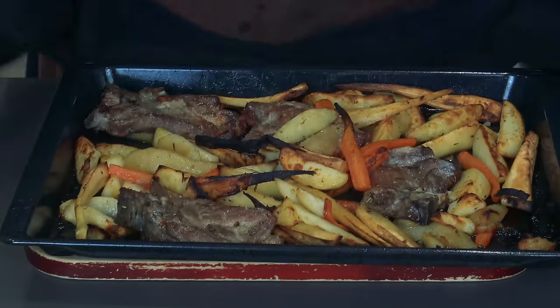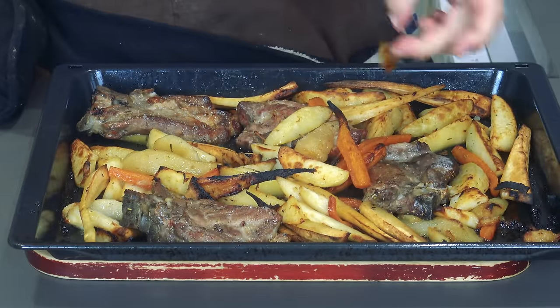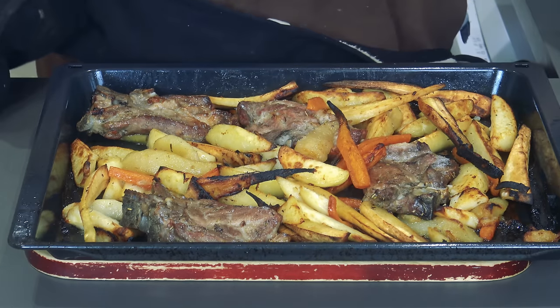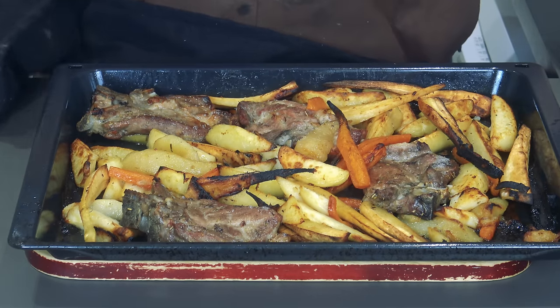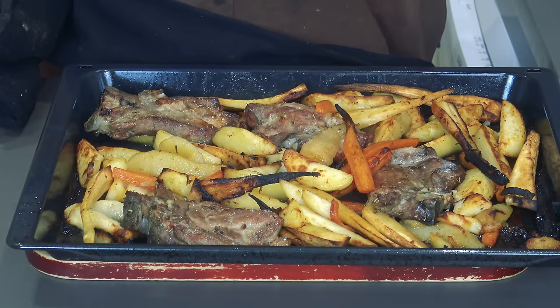Here we go — that's beautiful. Look at that, it's lovely, roasted. It's a bit charred, but it's nice — that makes it taste nice. That is gorgeous. Look at that. The chops have cooked. The smell in the whole kitchen just smells of rosemary. It's really, really beautiful.